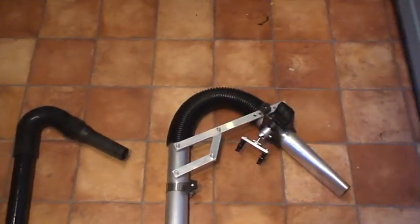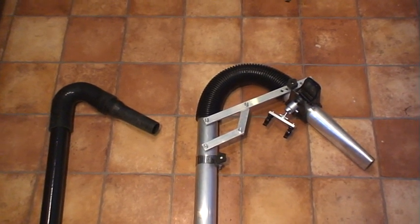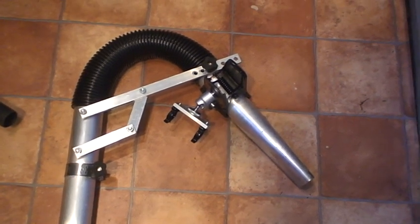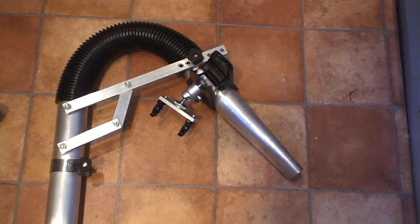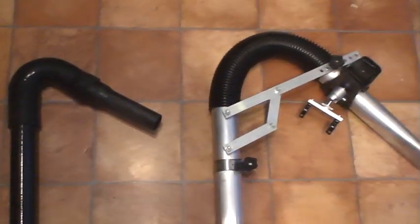Hi, this is a quick video about two different types of gutter vacuum attachments that can be used. The first is this one here, which is a gutter cleaning systems attachment. The second is the SkyVac, which is made from carbon fibre. I've used both, and this is just my opinion.